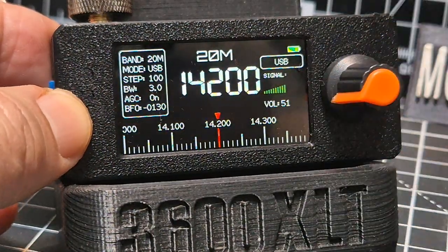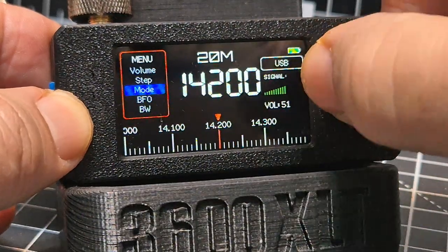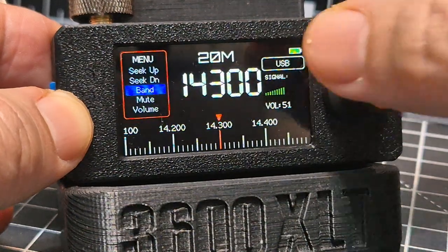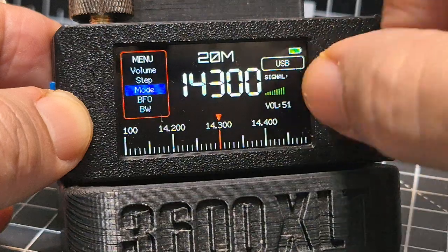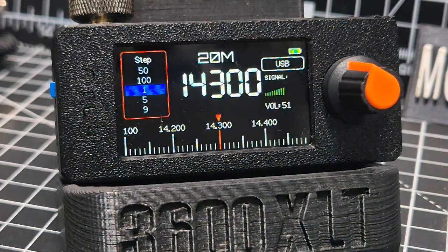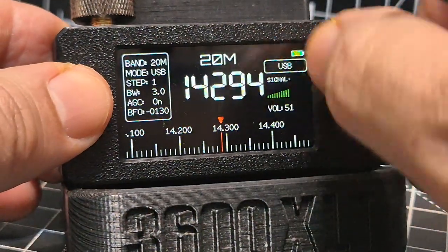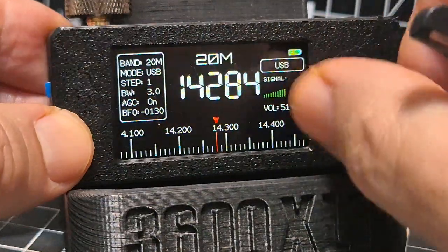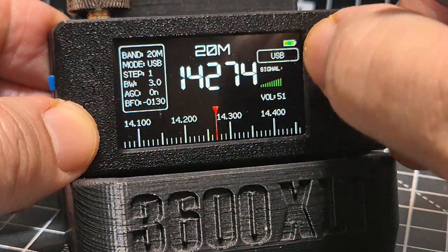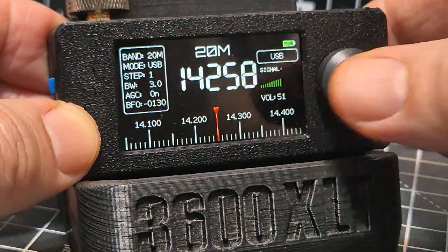We need to make the step smaller: double press, step, press, and we're going to go to one. The screen is really clear. Not much luck today on 20 meters.